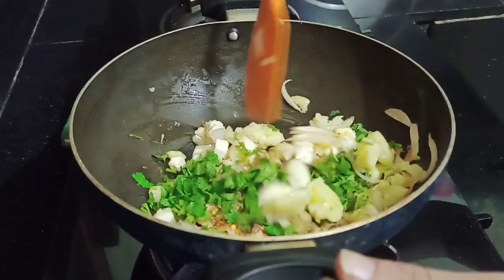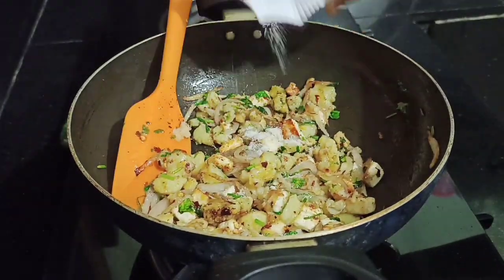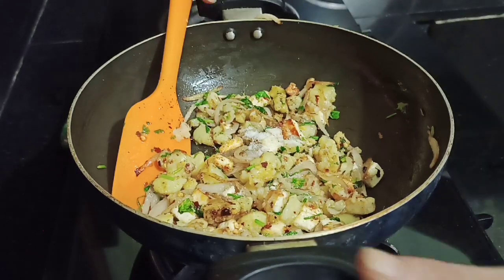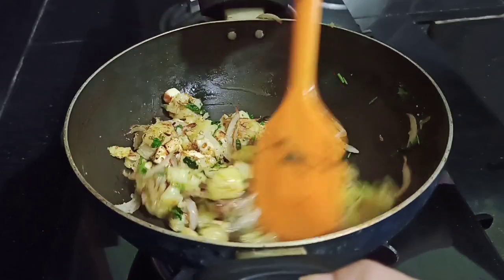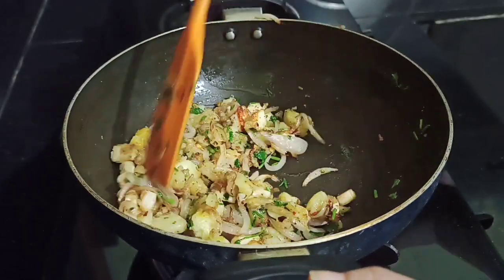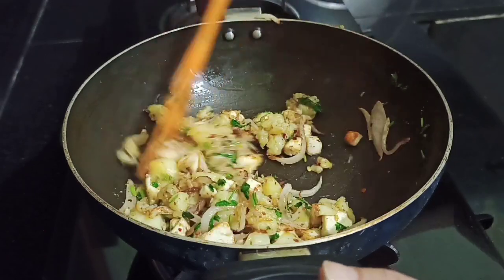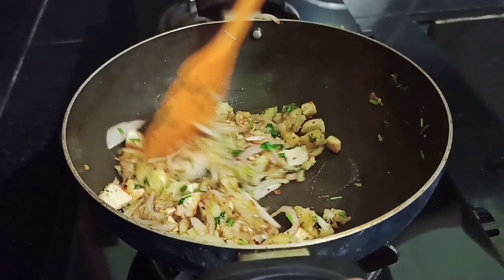Mix them well, add some salt to taste, and mix them well. Our mixture is very yummy and ready. Let's go to the next process.